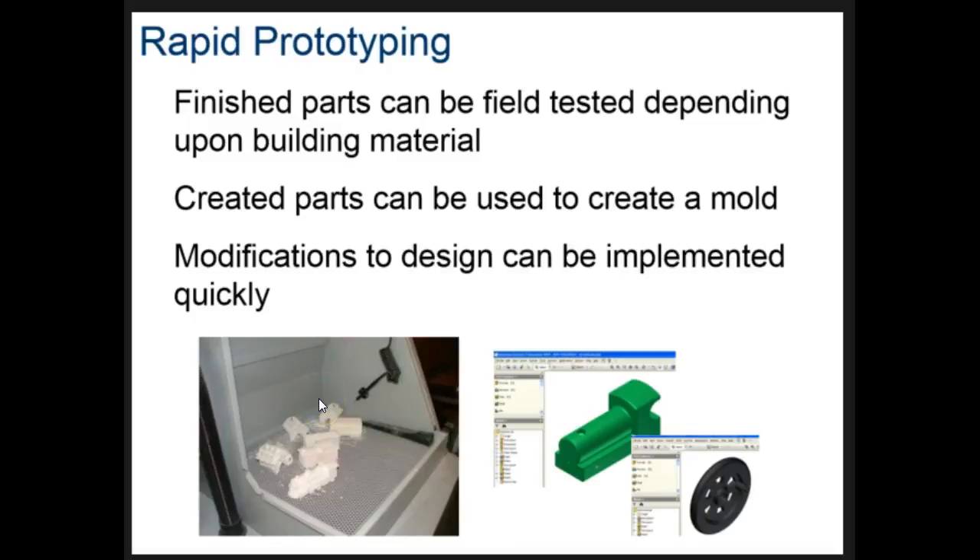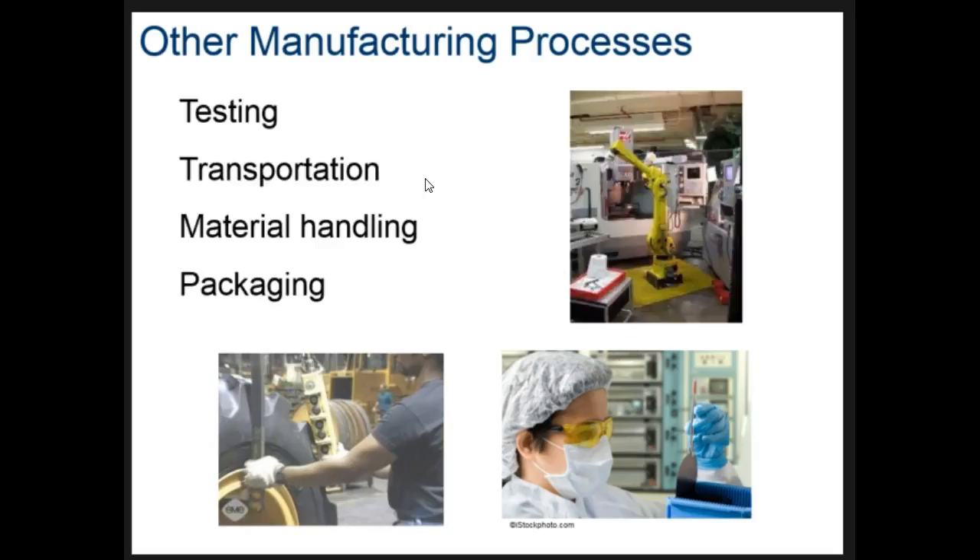3D printed items are really useful for a couple of reasons. One, they're much cheaper than using traditional machine shops. The finished products can sometimes go right into field testing depending on the material used. We can also use these parts to create molds for casting techniques, or fasten items together to test if they'll work, then immediately go back and make changes in the 3D CAD program without spending a lot of time or money.